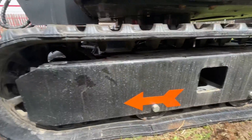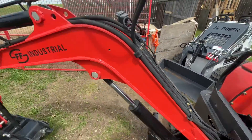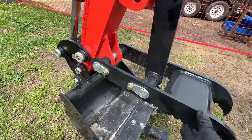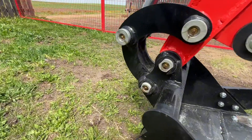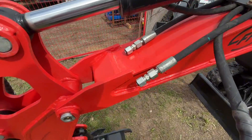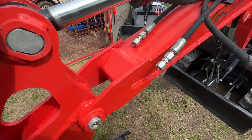Two bogey wheels. You have your main boom here with greasable pins, stick cylinder, your stick, mechanical thumb, and a 17 inch digging bucket — all greasable pins. They also have the auxiliary lines up here; you can plumb it into an auger, hydraulic thumb, tilt bucket, and all sorts of attachments.